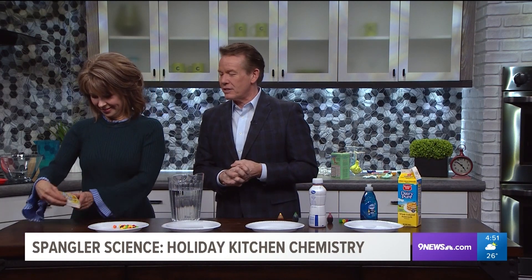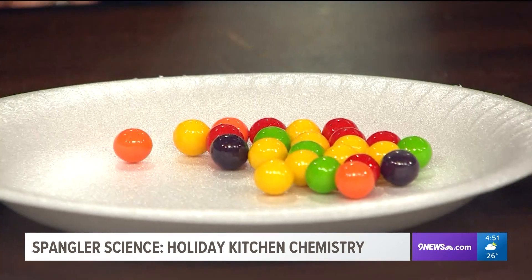Steve Spangler's here with Gobstoppers. I was invited back — that's all I know. They invite me back, which is kind of the craziest thing. Here's the thing: I've been looking for something to do this time of year. Kids are home, super simple things to do. I promise these are oohs and ahs — you'll never look at that candy the same way again.